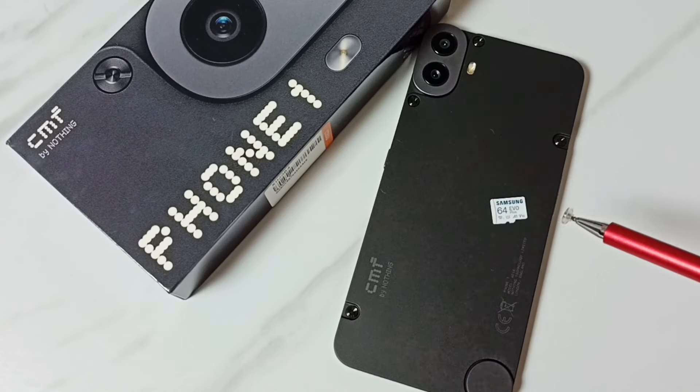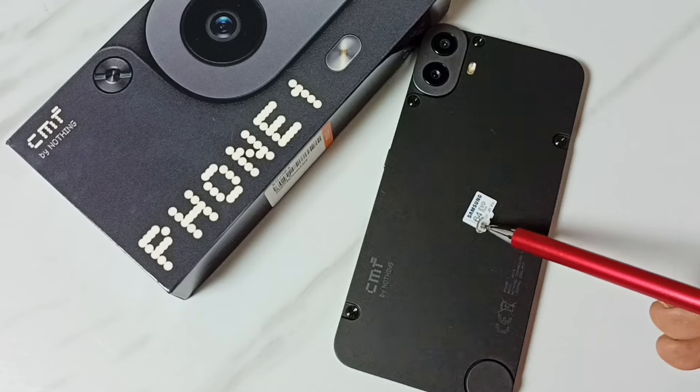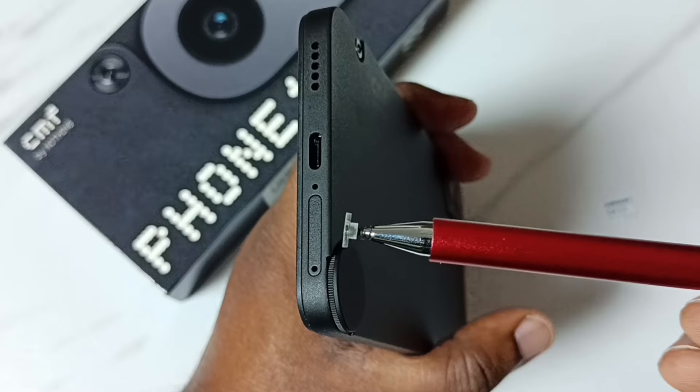Hi friends, this video shows how to insert a memory card. I am going to insert this Samsung memory card. Please don't forget to subscribe to this channel, please like and share the video.